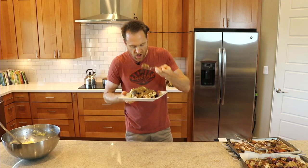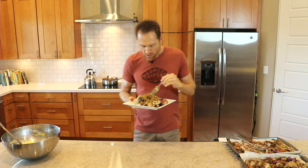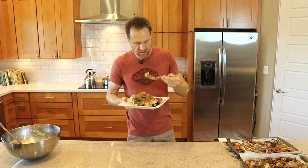And there you have it — just about the easiest Thanksgiving meal. Rich and delicious. This is one of my favorites. I could eat this every week for sure.